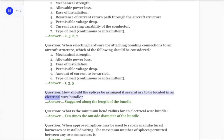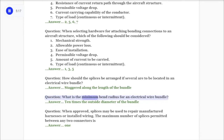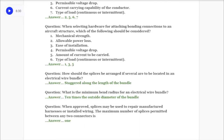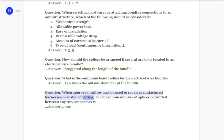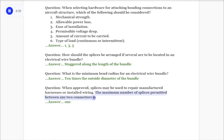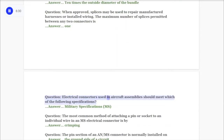Question: How should the splices be arranged if several are to be located in an electrical wire bundle? Answer: Staggered along the length of the bundle. Question: What is the minimum bend radius for an electrical wire bundle? Answer: Ten times the outside diameter of the bundle. Question: When approved splices may be used to repair manufactured harnesses or installed wiring, the maximum number of splices permitted between any two connectors is answer: one.